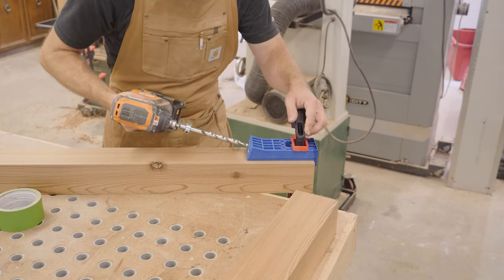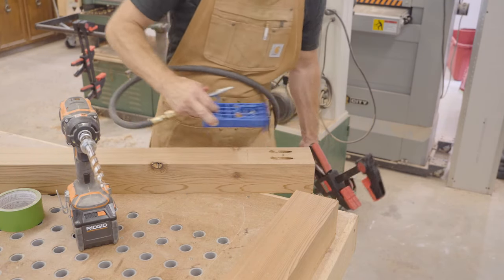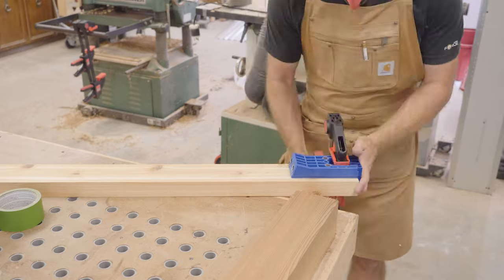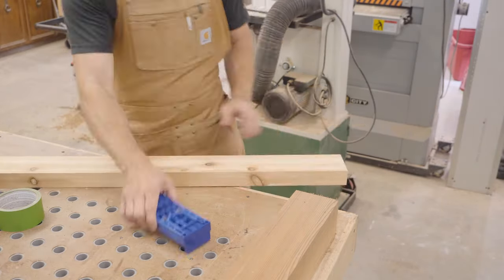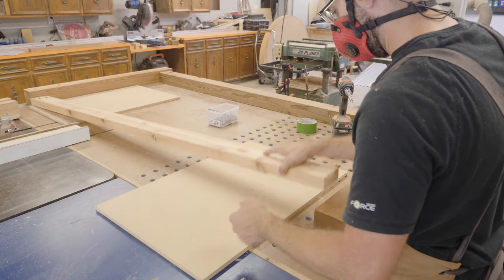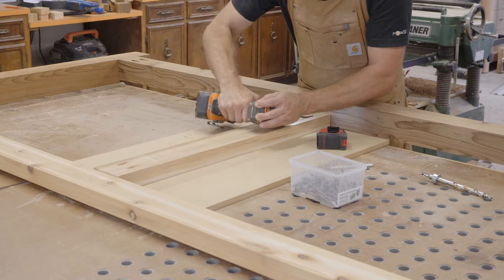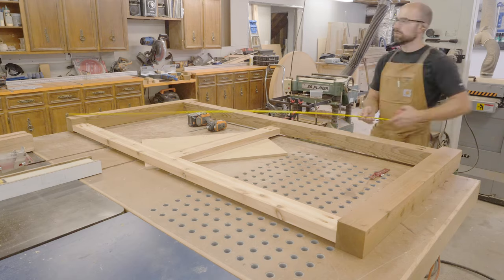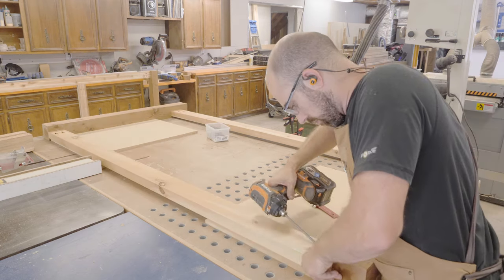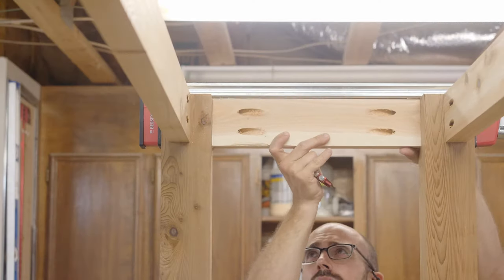Now we're getting into a little bit of joinery and we're going with pocket hole screws. For this project I opted to go with the heavy duty pocket hole screws because of the additional strength they offer, and these screws are already coated so they are suitable for outdoor purposes. To make getting the half-inch inset a little bit easier for the long cross members, I used some half-inch MDF scraps to set them on. Once everything was screwed into place I used a tape measure across both corners to check the frame for square. With the front and back frames assembled it's time to bring everything together with shorter cross members using the heavy duty Kreg pocket hole screws.